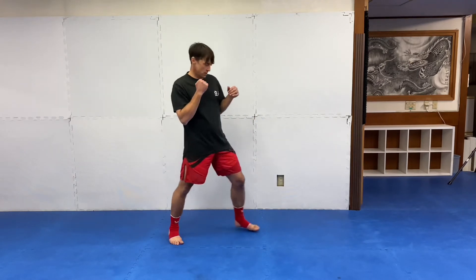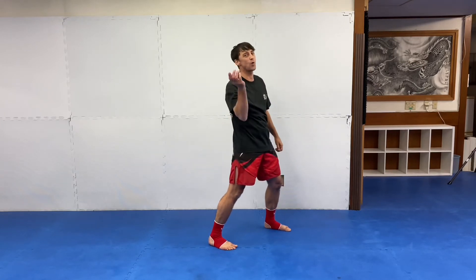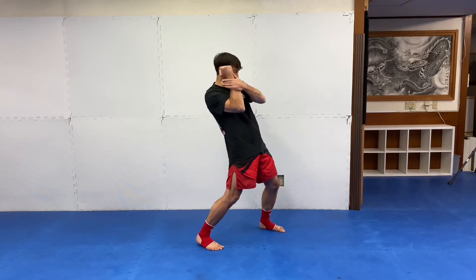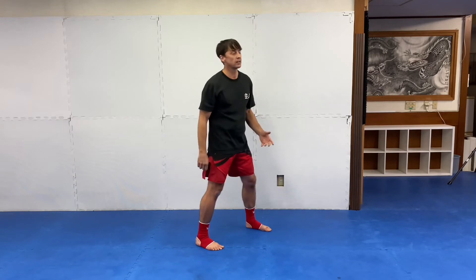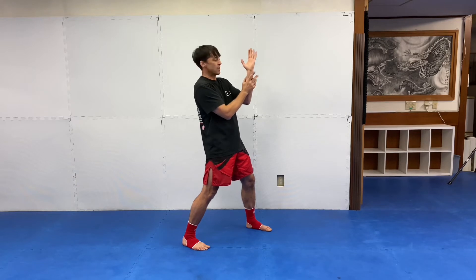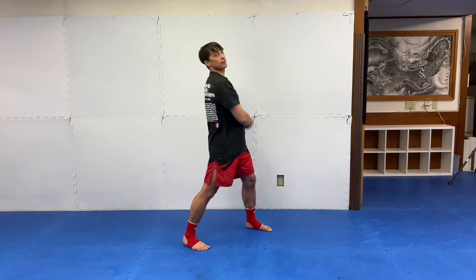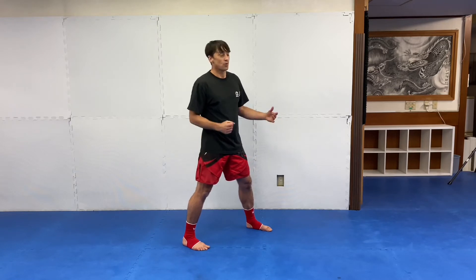One important point: tuck your chin. Don't leave your chin up in the air — if you get caught even by a toe, that can be enough. Make sure you tuck your chin, and I like to keep one hand up on this side of my head just in case. This other hand I want to drop down, because if I leave it out, his leg will probably connect with my arm. That stops the momentum of his kick, helping him regain balance. I don't want him to make connection with anything — I want him to swing at thin air and land in a vulnerable position where I can then attack him.